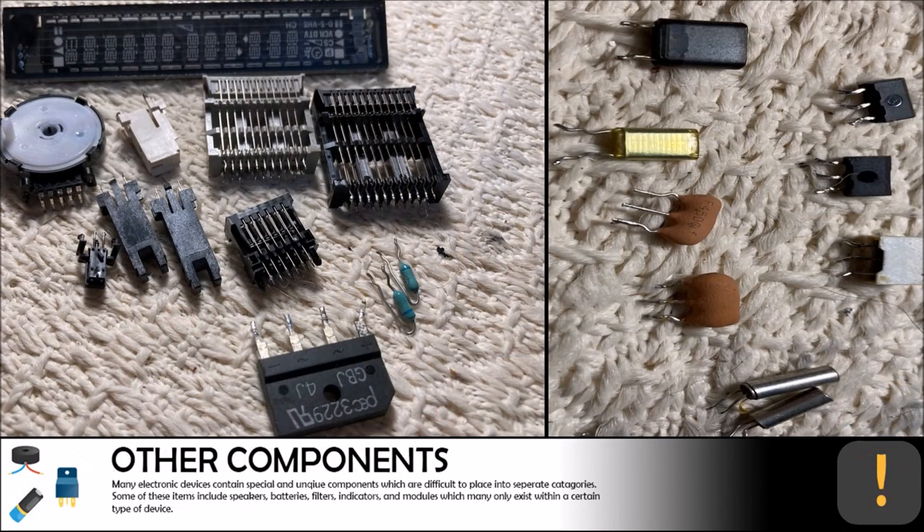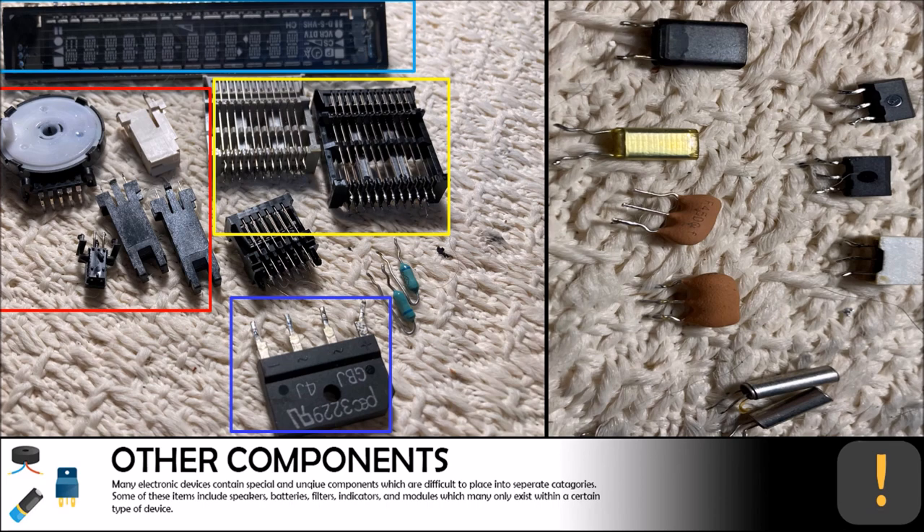There was a good selection of unique components found within the VCR and DVD combo unit. There was one GBJ4J integrated rectifier chip as well as a mode selector and a few tape location detectors. We also safely removed the segment display as well as three wiring connectors which seem proprietary to JVC devices. We found an assortment of crystal resonators as well as some crystal oscillators.